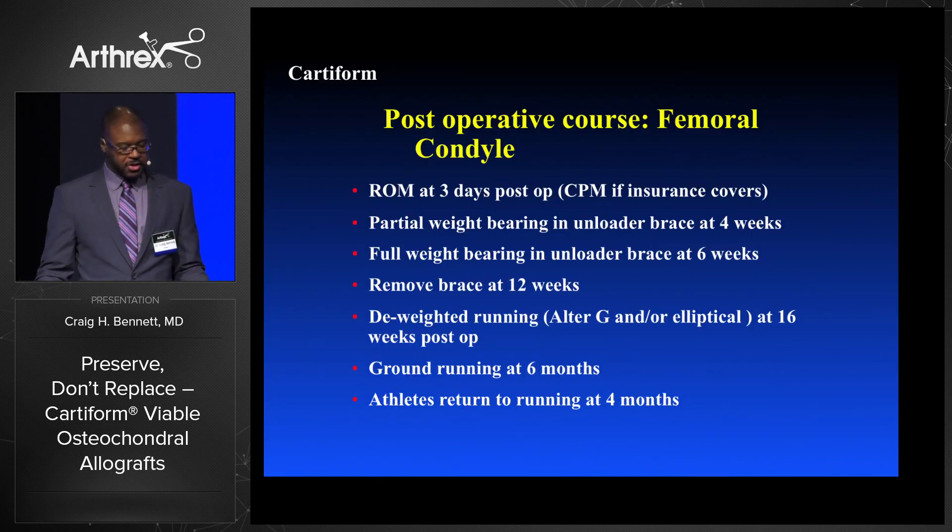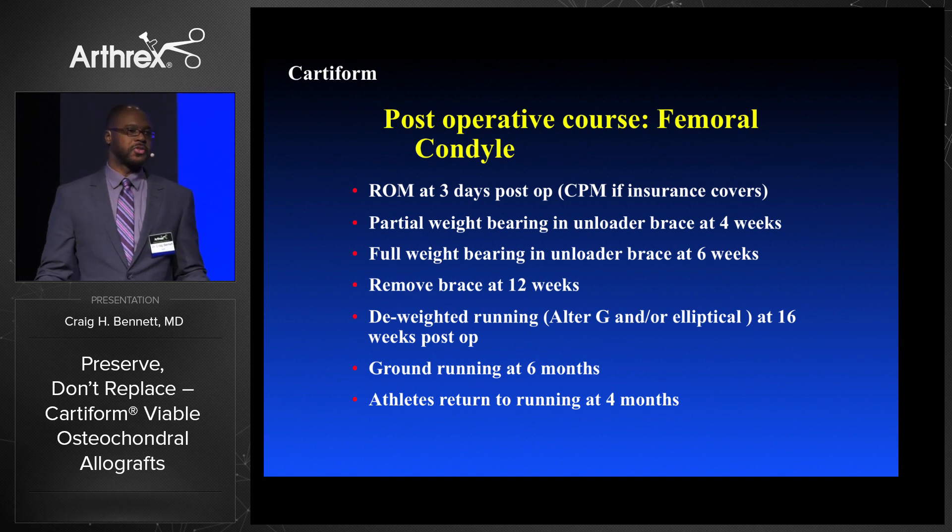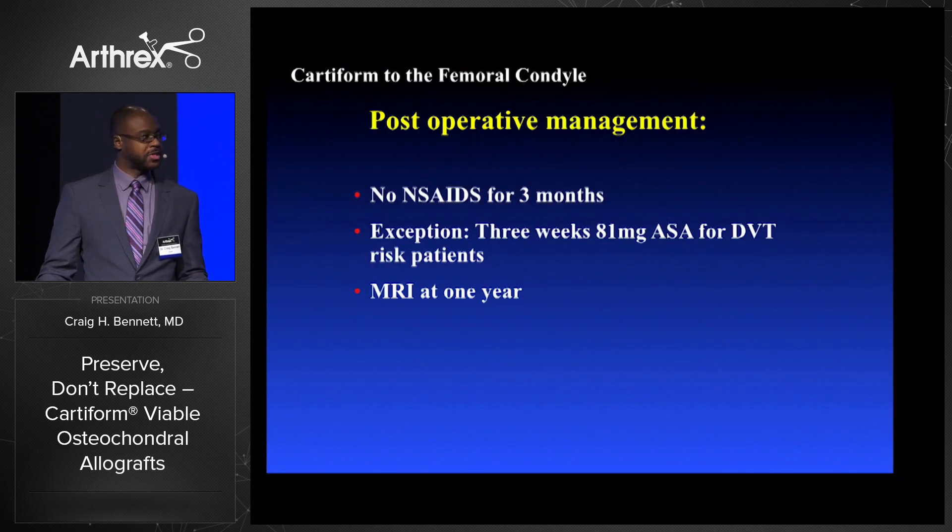Physical therapy: range of motion at three days, partial weight bearing in an unloaded brace — this is for femoral condyle lesions — full weight bearing in an unloaded brace at six weeks, remove the brace at 12 weeks, deweighted running at 16 weeks, ground running at six months, and athletes return to full activity at four months with anticipated return to play at five to six months. No NSAIDs for three months, with the exception of 81 mg aspirin for DVT risk for moderate-risk patients.